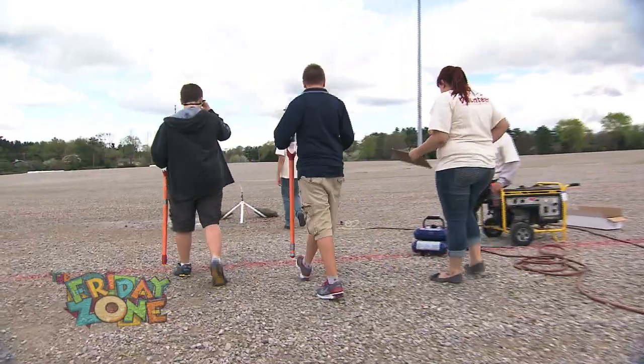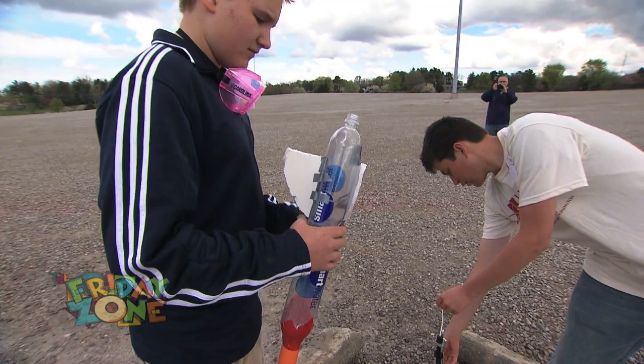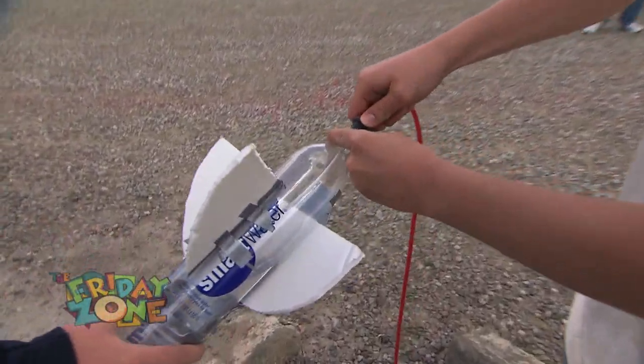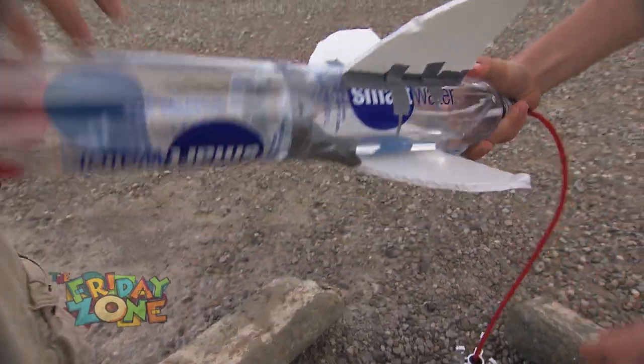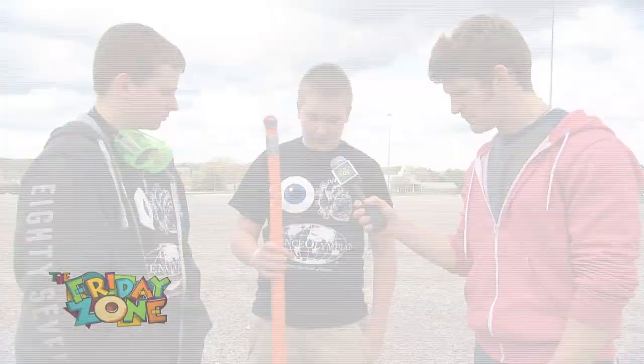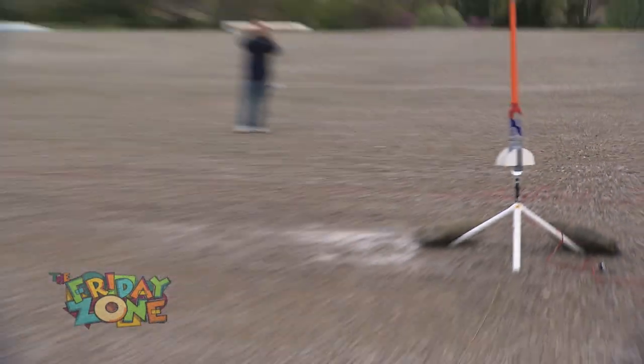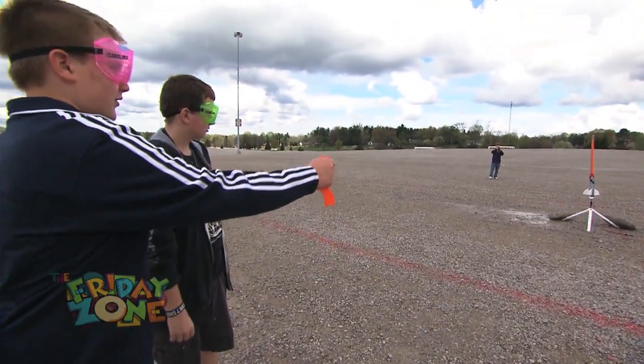How does the rocket actually launch? You load it up with water — we use about one third of the bottle full of water. Then you put 60 PSI of air into it, and then you just pull it and launch. Cool. Three, two, one.